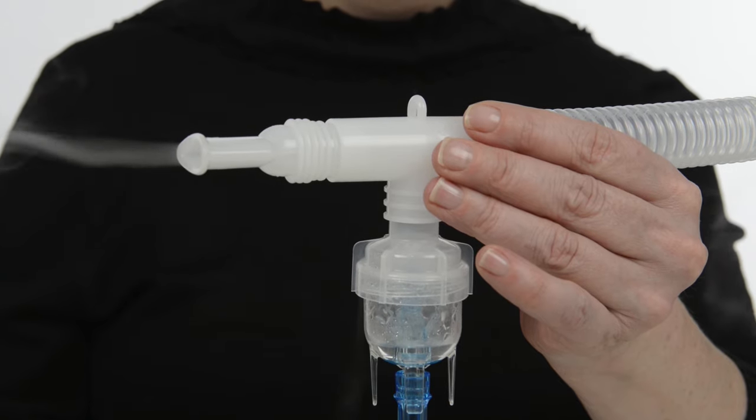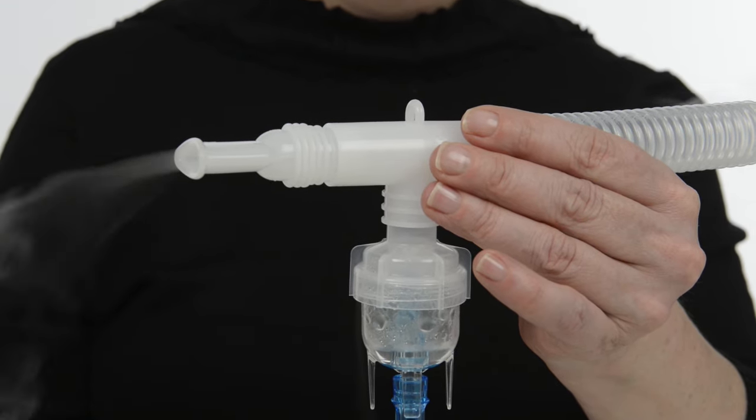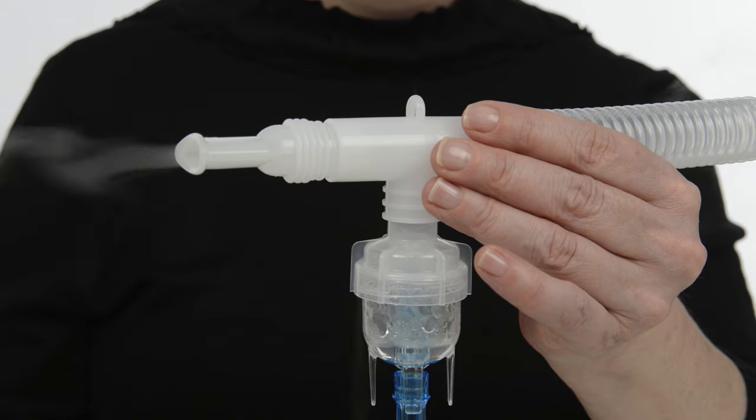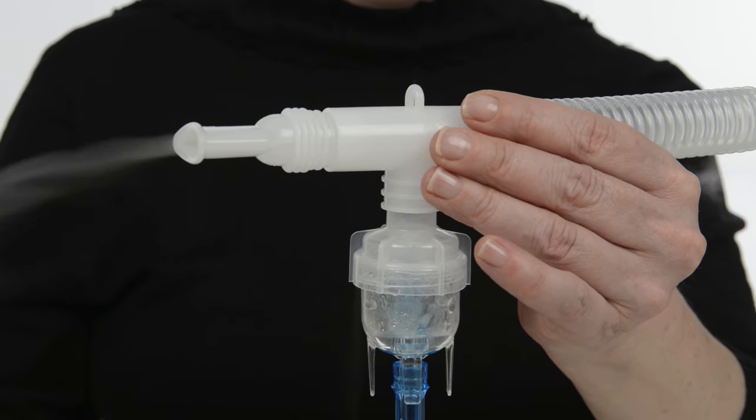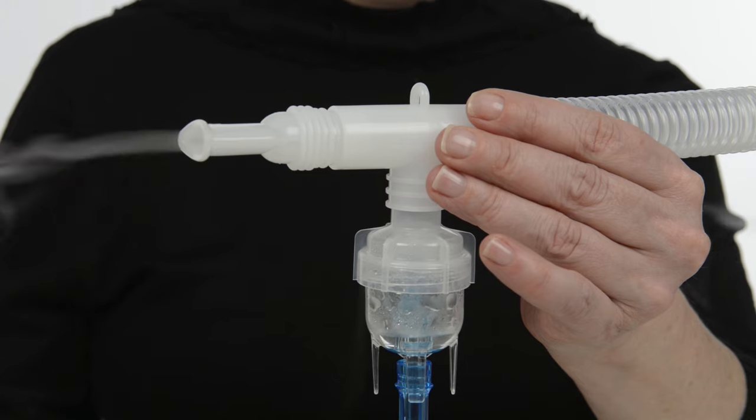If the nebulizer is not creating mist, pour out the medicine, rinse with sterile water, and start over. If you still do not see a mist, replace the nebulizer cup.